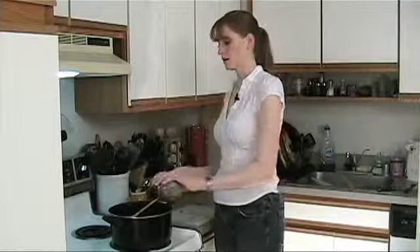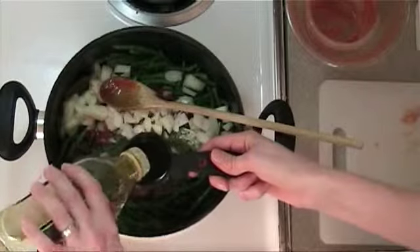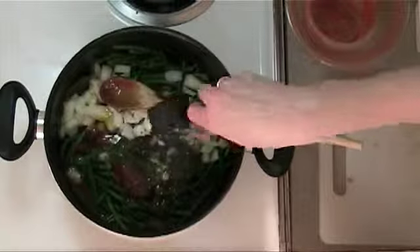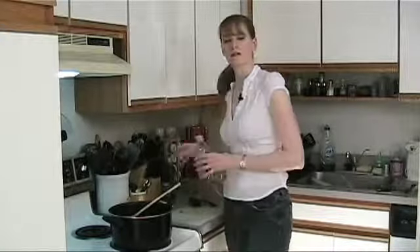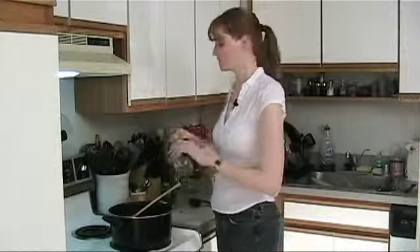And some olive oil. You can add as much olive oil as you want — olive oil is a pretty healthy oil. I'm just gonna add a little, and then you can always drizzle it with olive oil when you serve it if you want more.